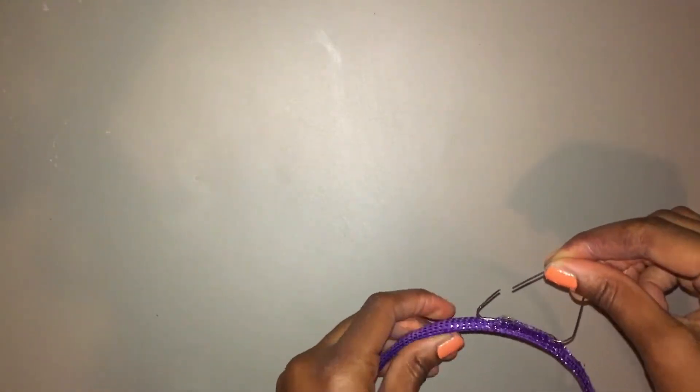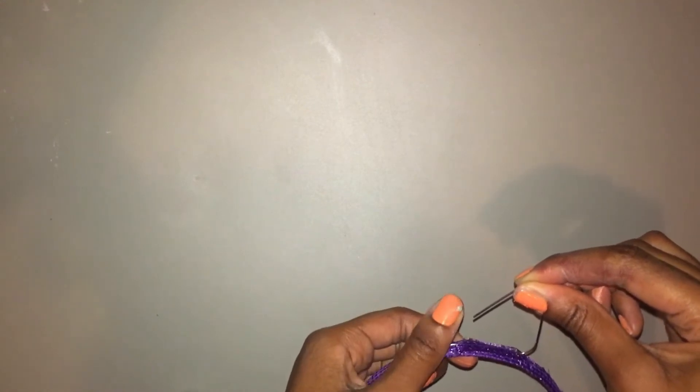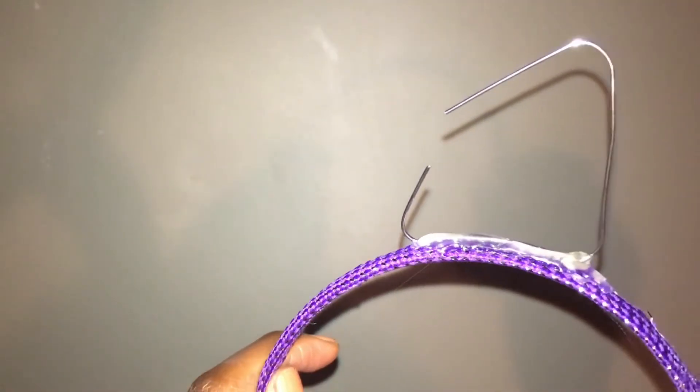And now I'm using hot glue to attach it. I press the paperclip onto the headband and I don't let go. I'm just going to keep holding it down until the glue is completely dry — it's important that you do this and don't let it go until it's dry or else it will slide off or fall off. I'm also going to add another layer of hot glue on top just to make it extra secure.